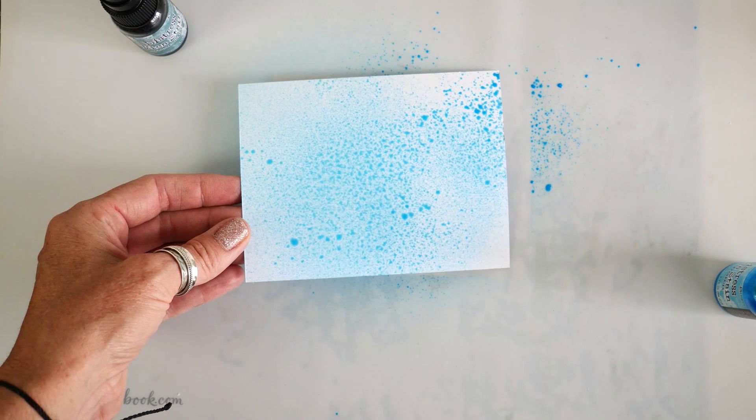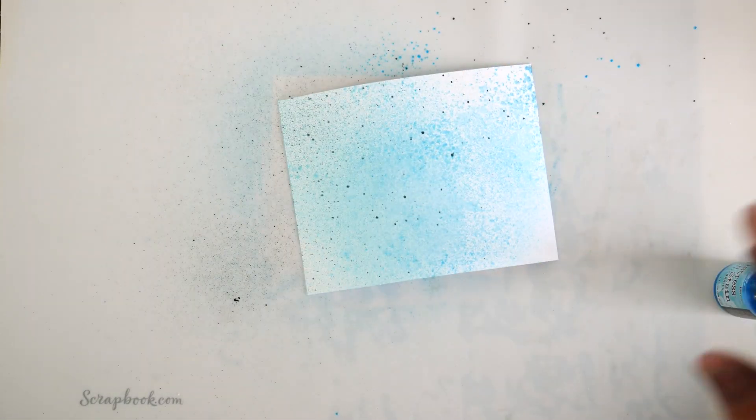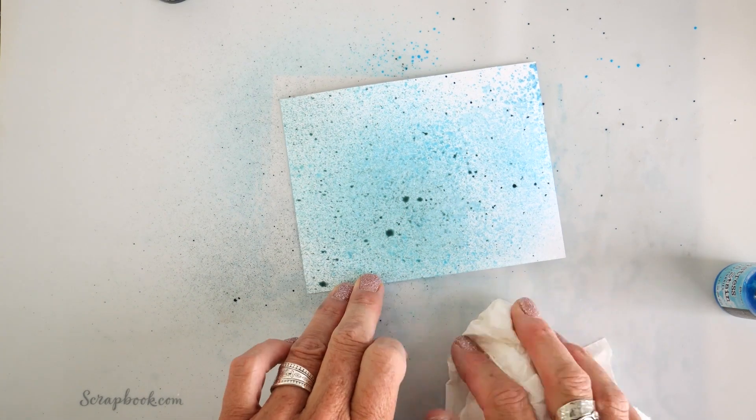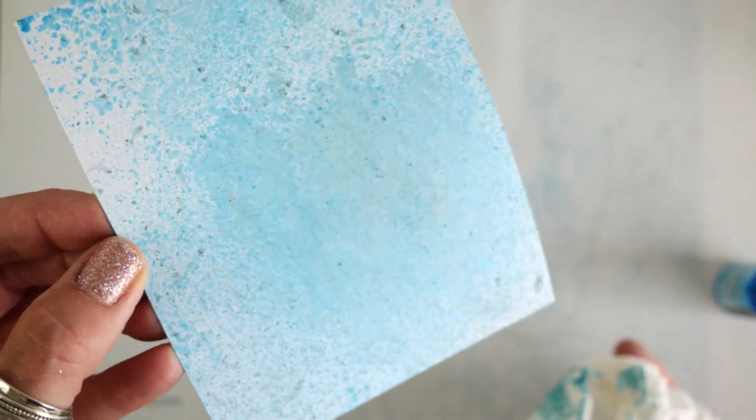I want to create a background so I can then make some die cut embellishments from that background. This is going to be as easy as just spraying the Distress Mica Stain on my background.